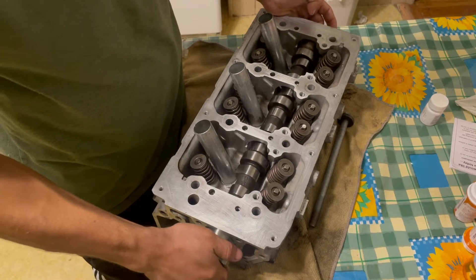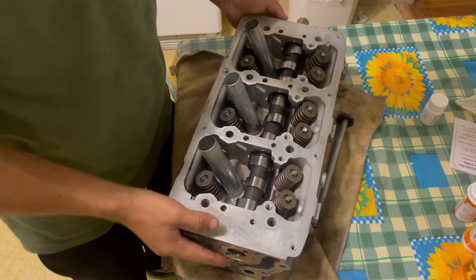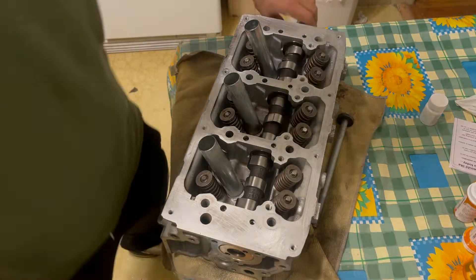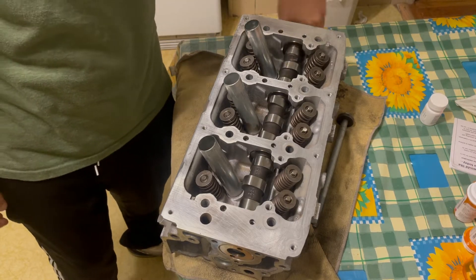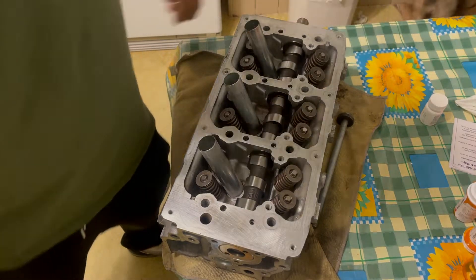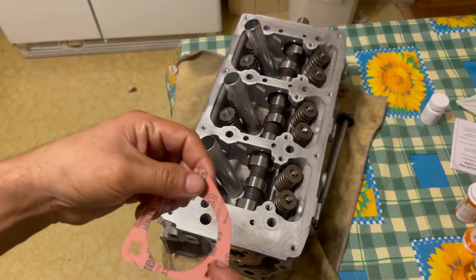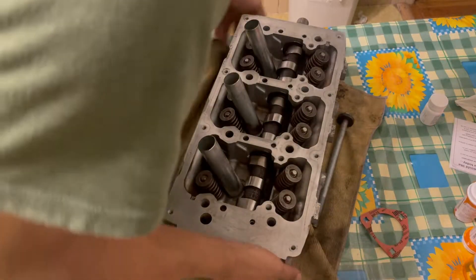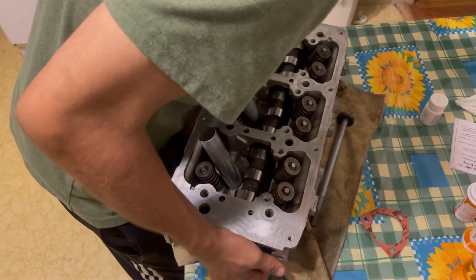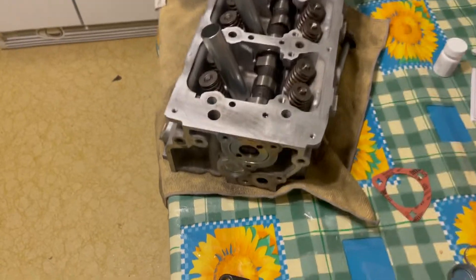I'm on the very last bearing now — there you go, it's all the way in. If I come over to the end and hold it, the camshaft turns nice and easy. Now that it's in, we're going to install the camshaft housing gasket.